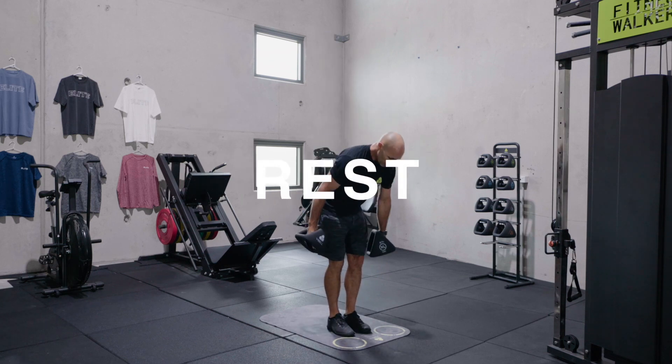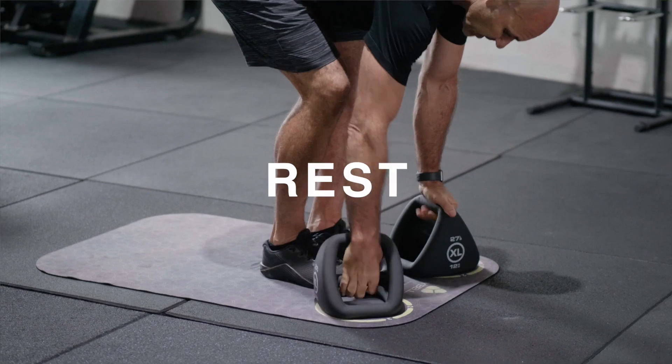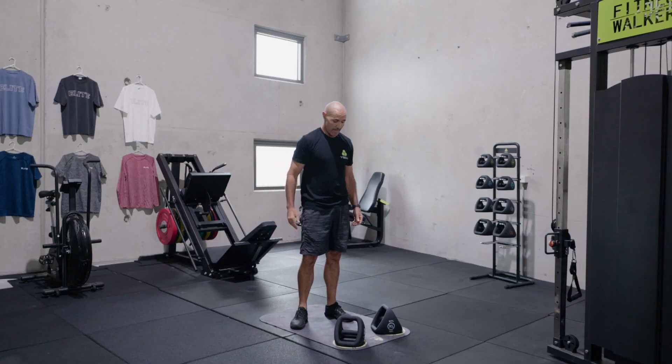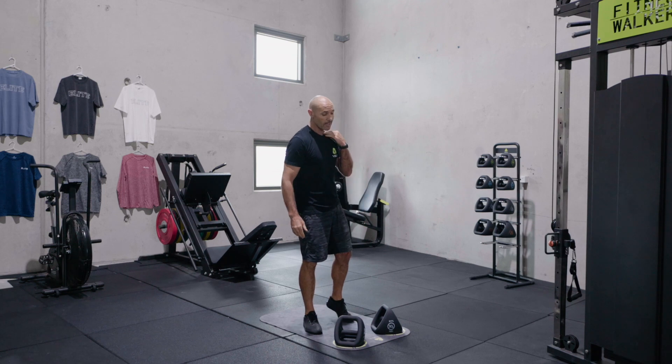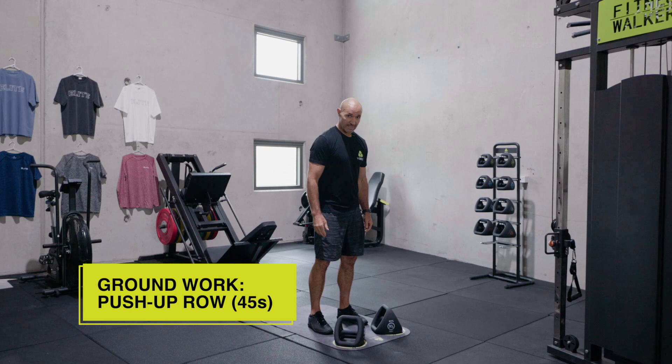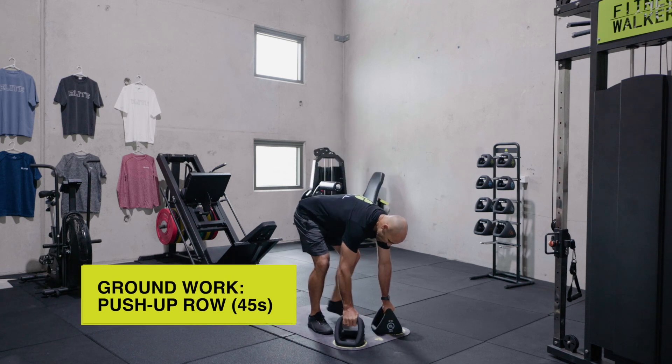And down we go into that A-frame position — handles in a bit of an A-frame. We've got our push-up rows, 45 seconds worth, aiming for around ten. Let's go.